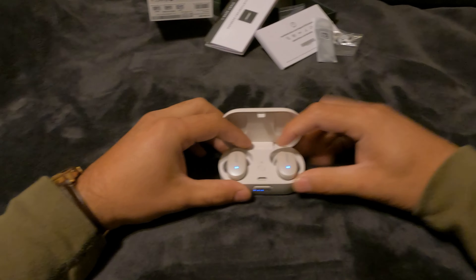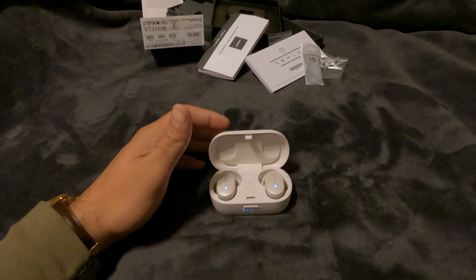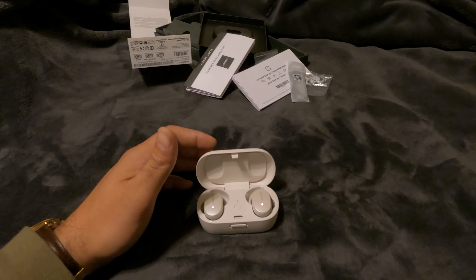Let's open this up — they start blinking blue right away. I already have them set up to my phone, so let me pull up my phone here.